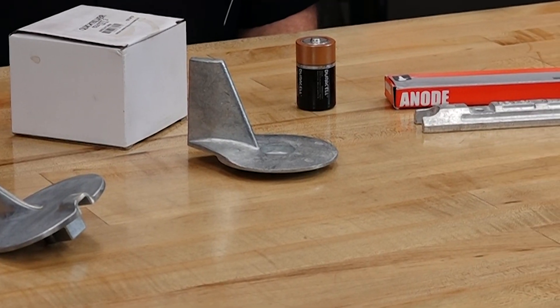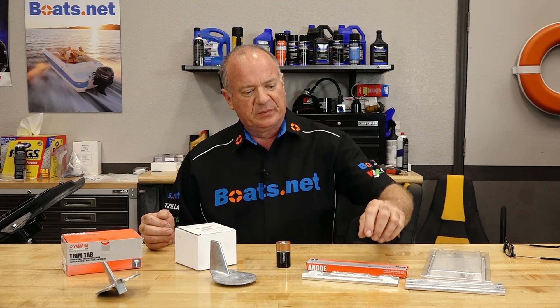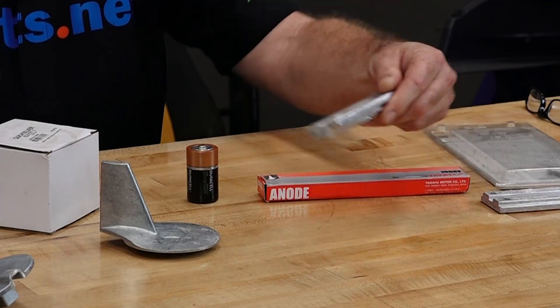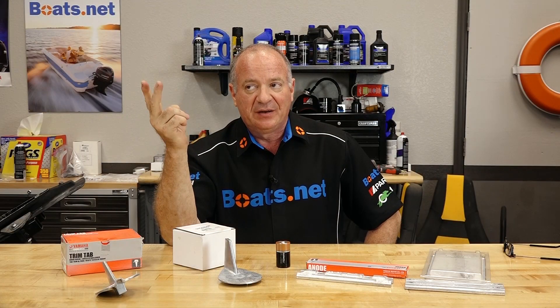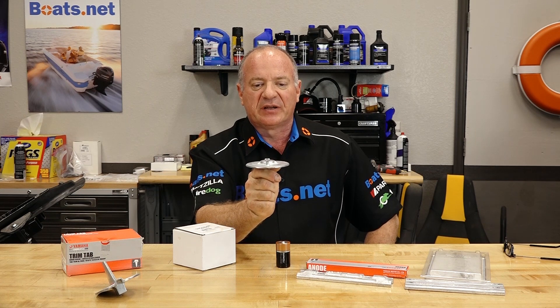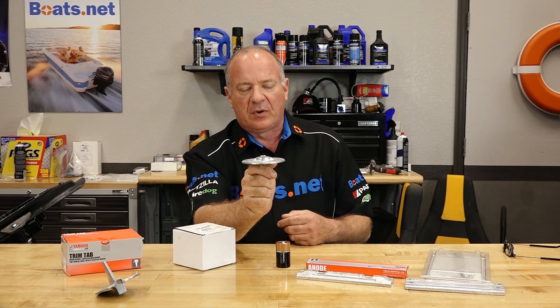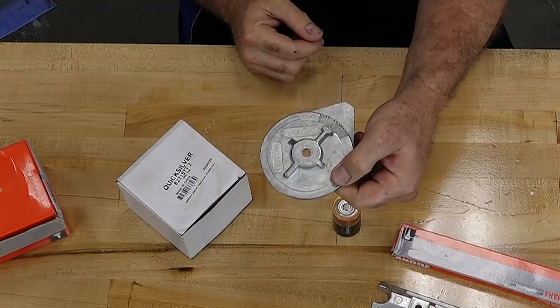What you want to do is add in a less noble metal that is sacrificial, so instead of actually eating your drive, that sacrificial metal gets eaten up. Now on a typical outboard you're going to find them in a couple of locations. The first one is going to be down low on the transom and it usually is mounted like this. The second location actually has a dual purpose: one, it is an anode, and two, it is a trim tab. A trim tab compensates for prop walk and makes the boat track straight by compensating it one way or another.